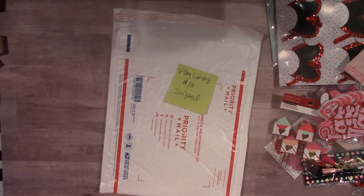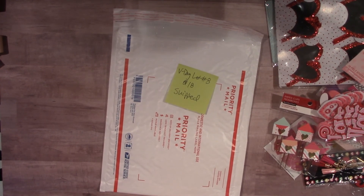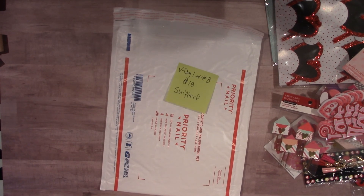Leave your PayPal email address down below in the comments with the lot number you want, and if it's available I'll send you an invoice. Please pay promptly and this will go out in the mail the next day after you pay. US only, PayPal only. I'll see you guys later.